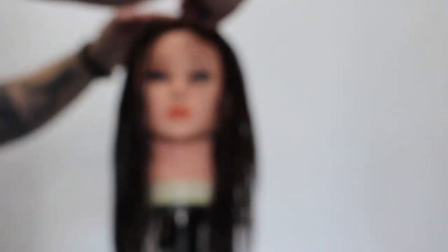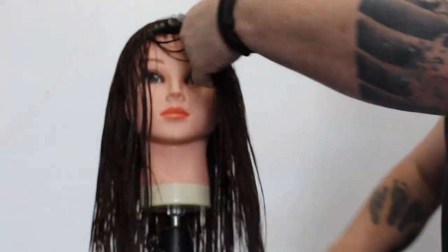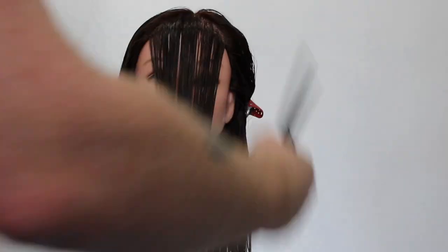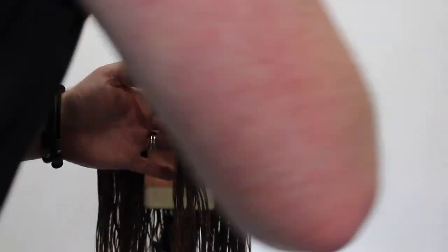Everyone has their own take on this haircut, and this is basically mine. What I'm doing here is just trying to find the point where I'm going to start the fringe. Typically it's where the head starts to curve right off the top. So I'm going to take a triangle section right off the front and create a guideline that is going to be my starting point for my face frame. I just twist it around to create a little bit of a fringe to start the guideline.